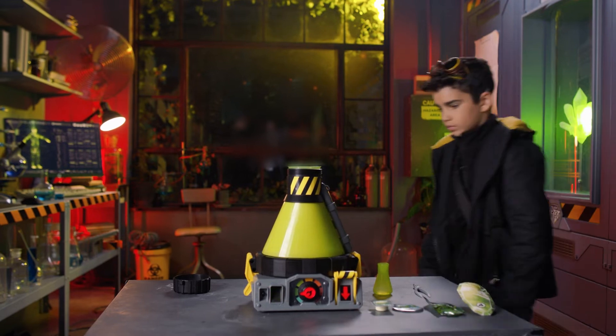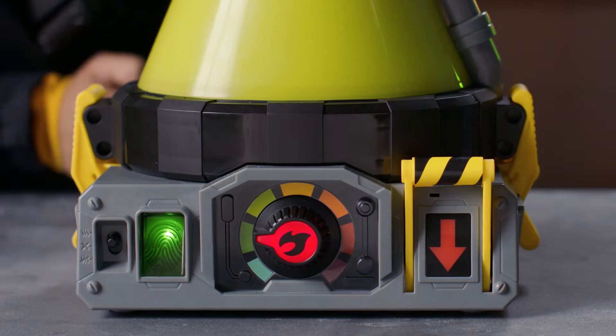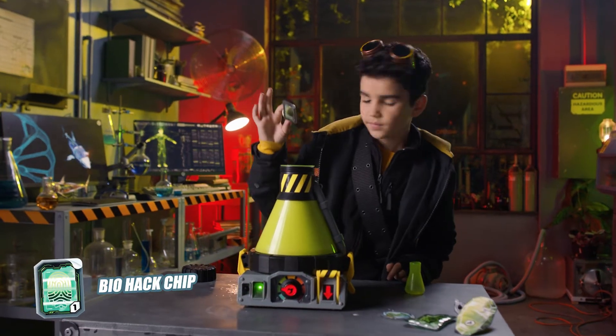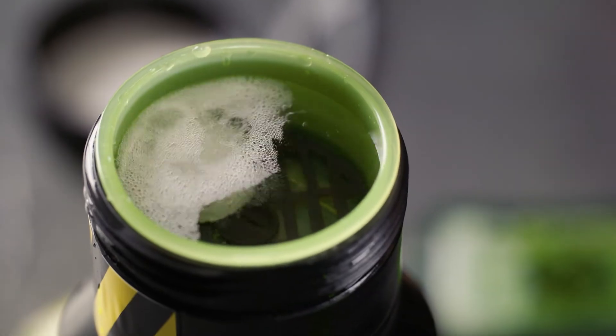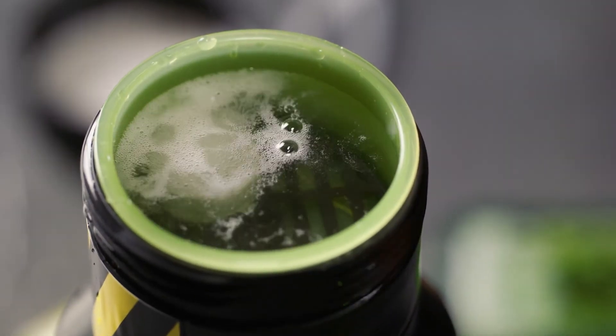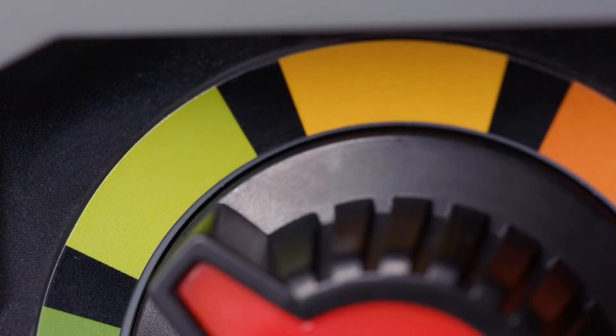Now it's time to hack the Beast Creator. When the fingerprint scanner flashes, press it to continue. Place the biohack chip into the top of the vessel. The addition of this ingredient enables the Beast Creator program to be hacked. When the heat dial flashes, turn it one position to the right.